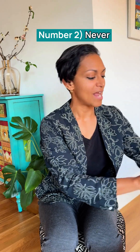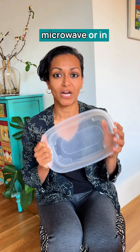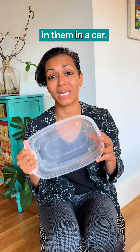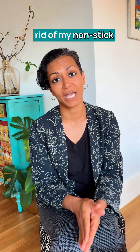Number two: never ever heat plastic. Containers like this shouldn't be going in the microwave or in the dishwasher. Even unheated, they shouldn't be left with snacks in them in a car. Instead, let's move to containers like this one in the kitchen.